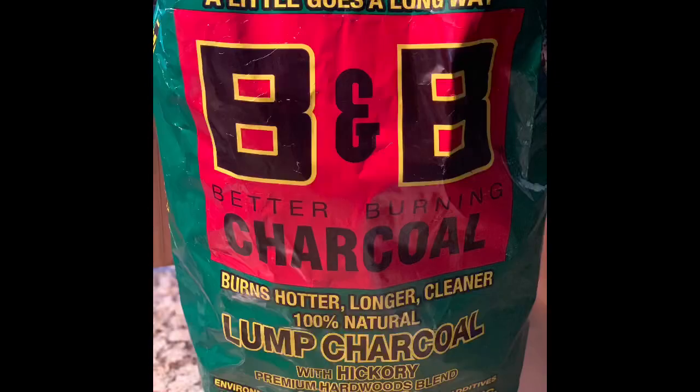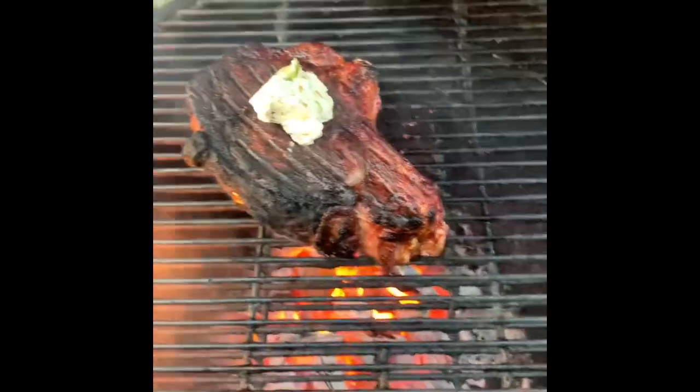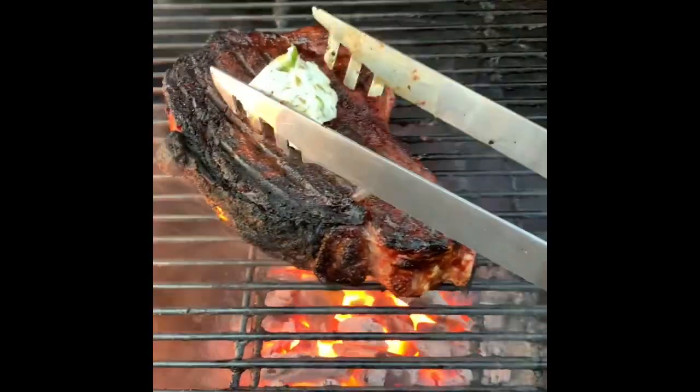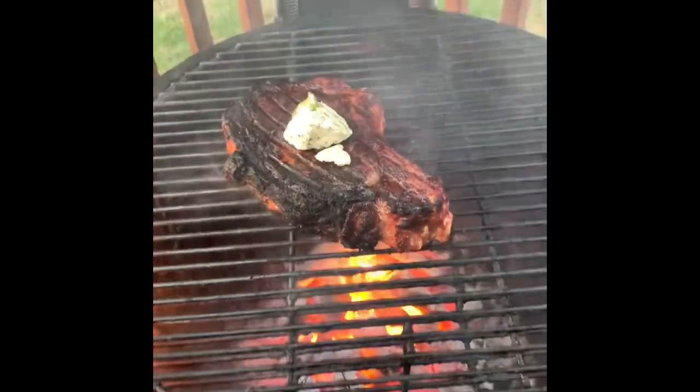And yes, we have fire. Thank you, B&B Charcoal. I got a little treat — some jalapeño butter. You can see the jalapeño sitting in there. This is homemade, so I'm going to put this on the steak and let that agitate it a little bit. I got a good amount of char, so I know that mood enhancer is doing its job.